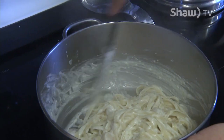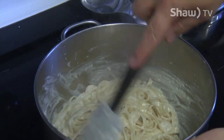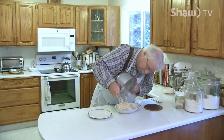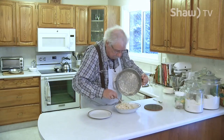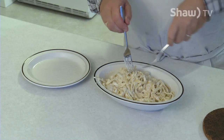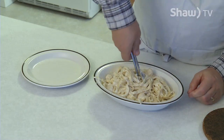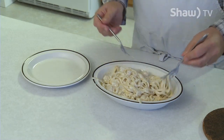Believe it or not, that is scallop fettuccine alfredo. I'm just going to take it over to the table and plate it. Now that we have our fettuccine alfredo all cooked, you just want to put it in a nice serving bowl. A little trick to make it look just a little bit nicer is to take two forks, put them close together, and twist — it makes the pasta line up a bit better and gives it a nice bit of height. So there you have scallops fettuccine alfredo.